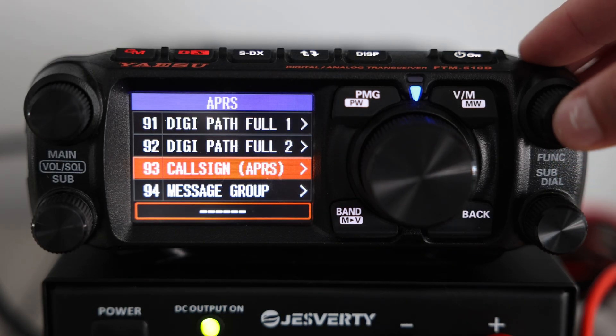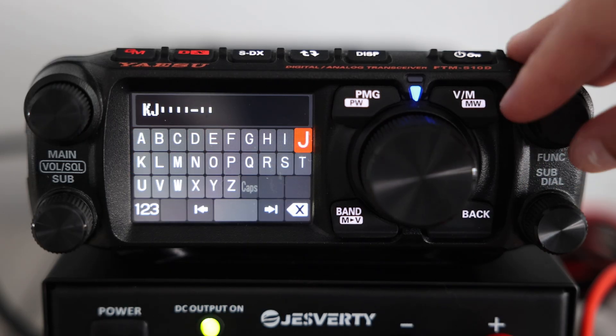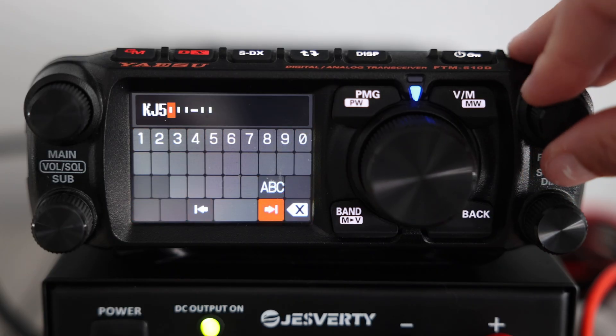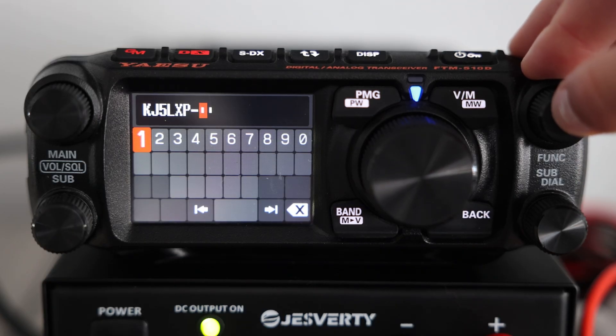Before turning on APRS, we first need to identify our station, so now I'm going to be entering my callsign here. When you enter your callsign, you'll also see an option to add a dash number at the end. That's called the SSID, and it helps identify the type of station you're on. I've entered my callsign. Now to save the changes, I'm going to hold down the function button on the top right.